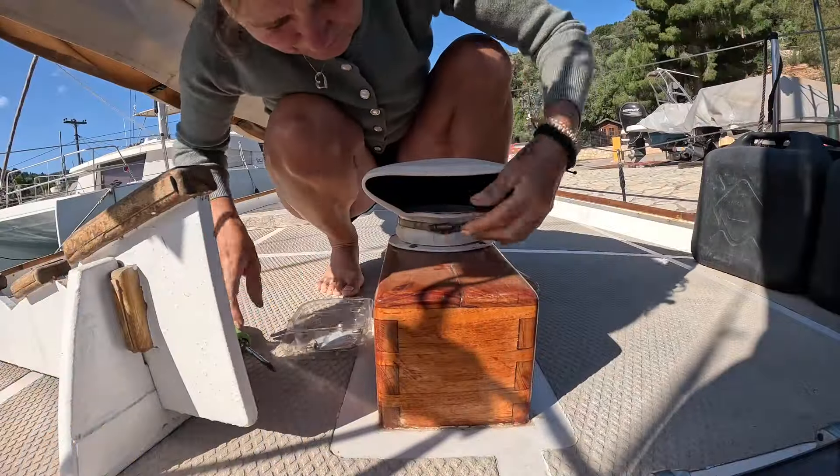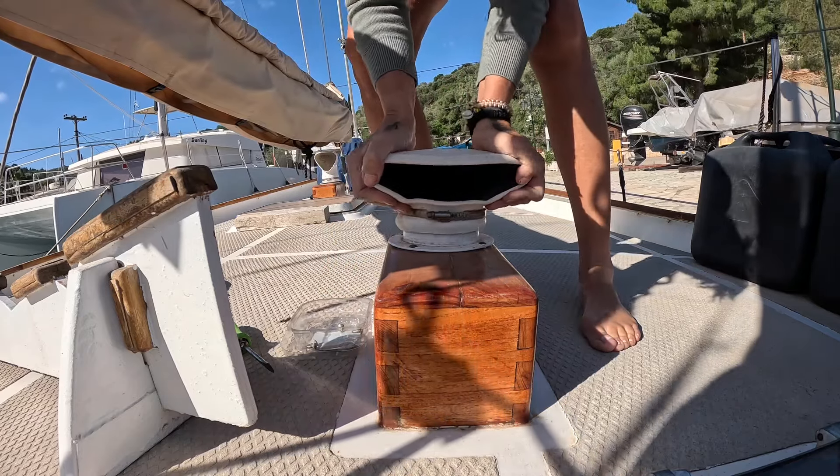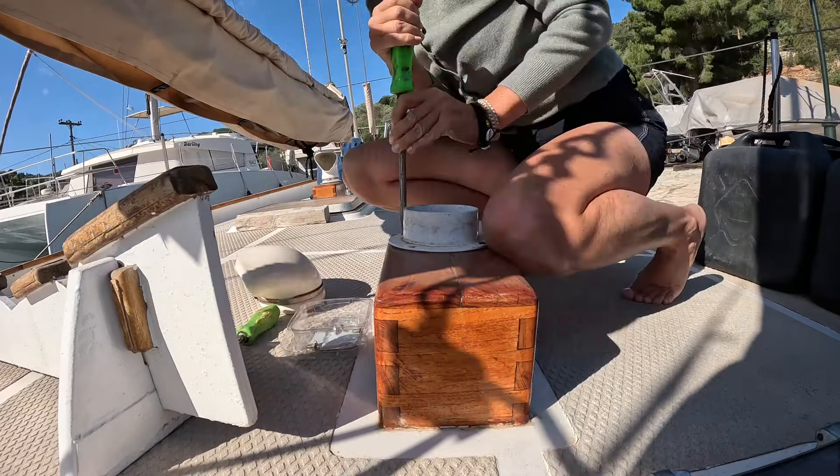So when your friends say, is there anything else we can do to help? Hell yeah — it's a boat, there's so much to do. Look at this varnishing.